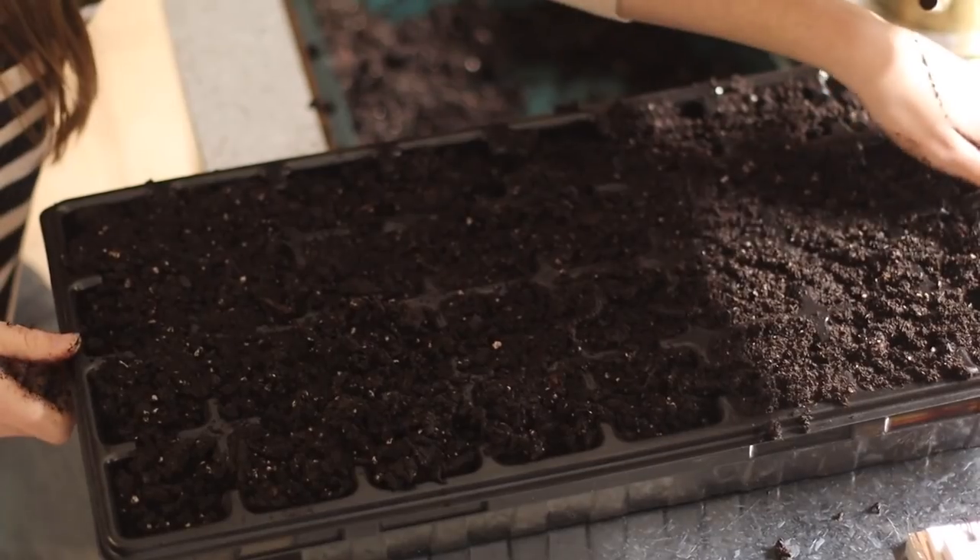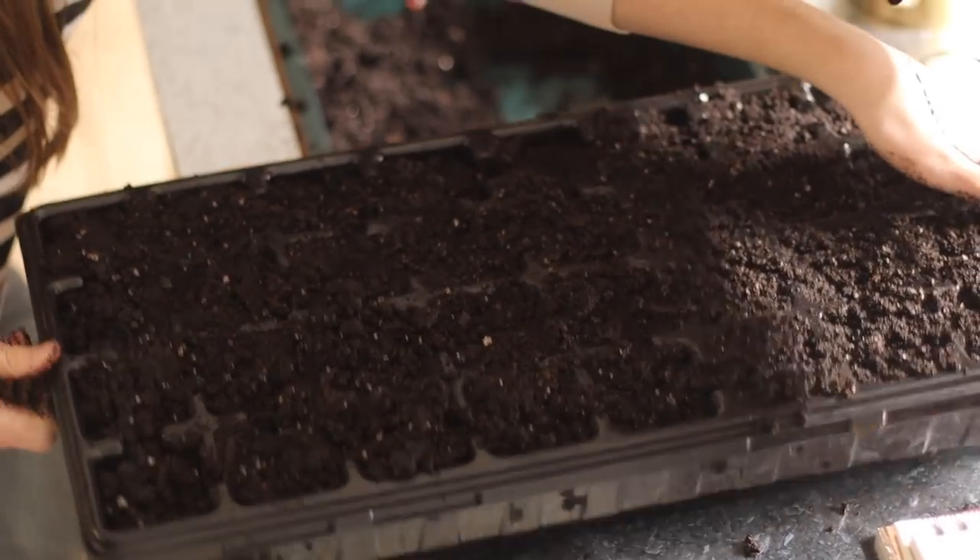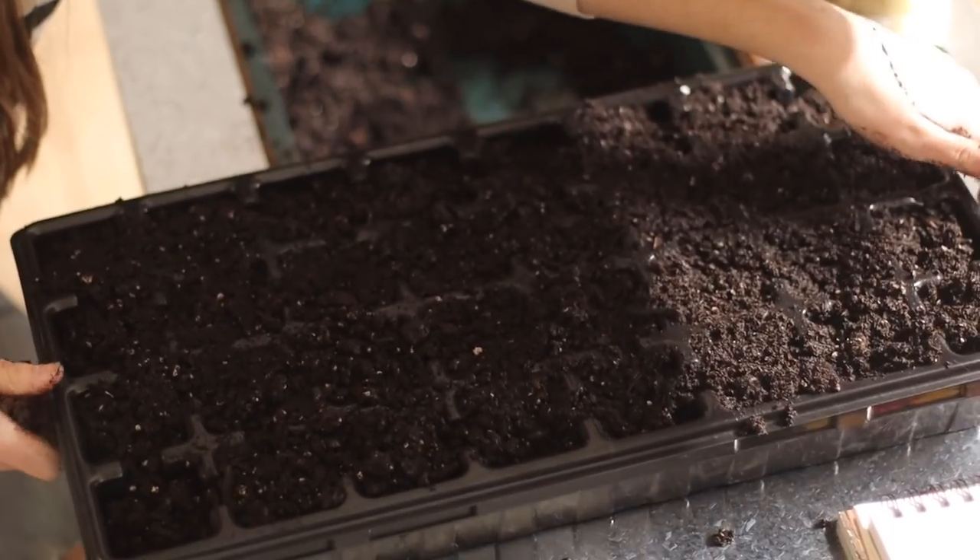That step is tamping it down, which basically means you take your tray and your cells and bang it on whatever surface you're using, letting it settle as it should. This is better than just pressing it down because you're letting the soil settle and fill in those air pockets naturally. When you press it down, you might be making the soil a little too dense, or missing some air pockets that would have naturally settled out if you'd just let it hit the surface.